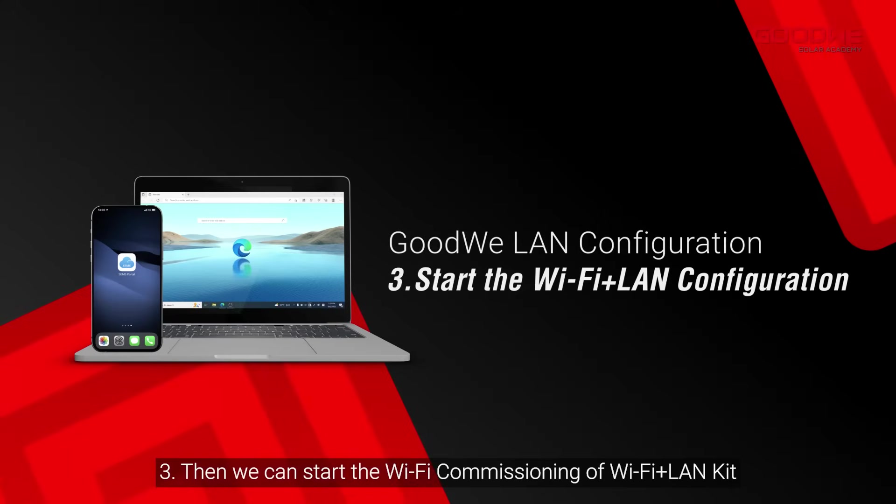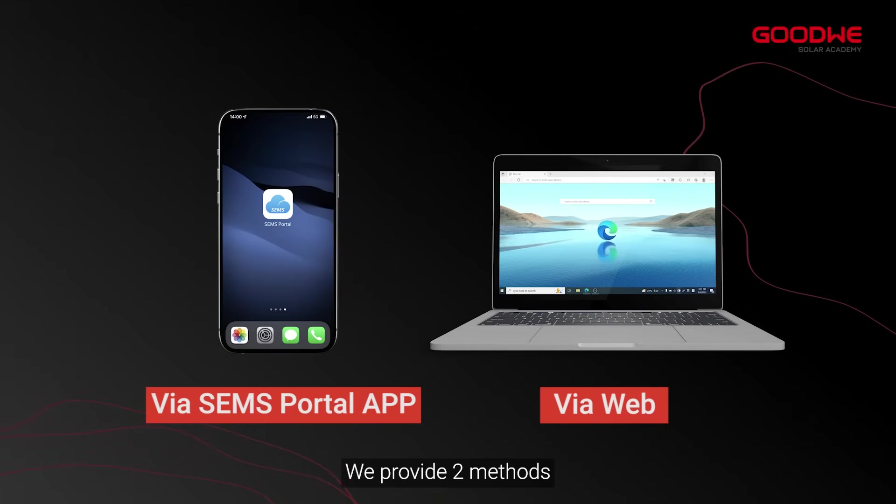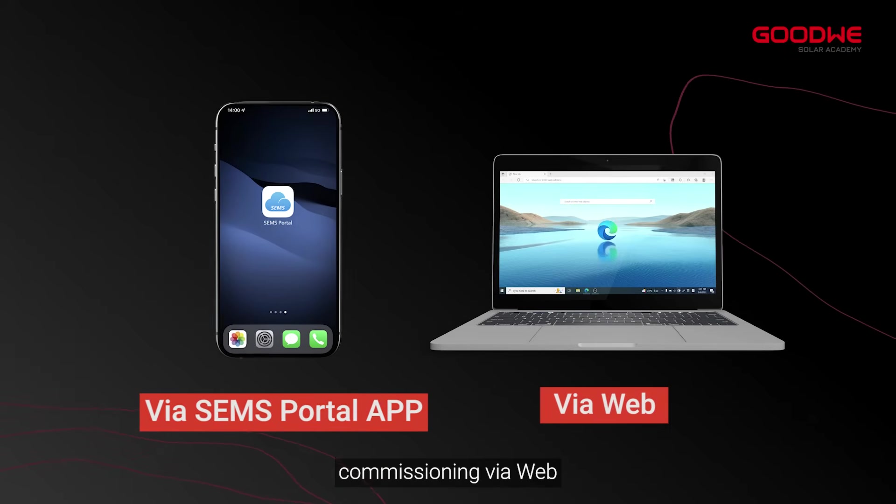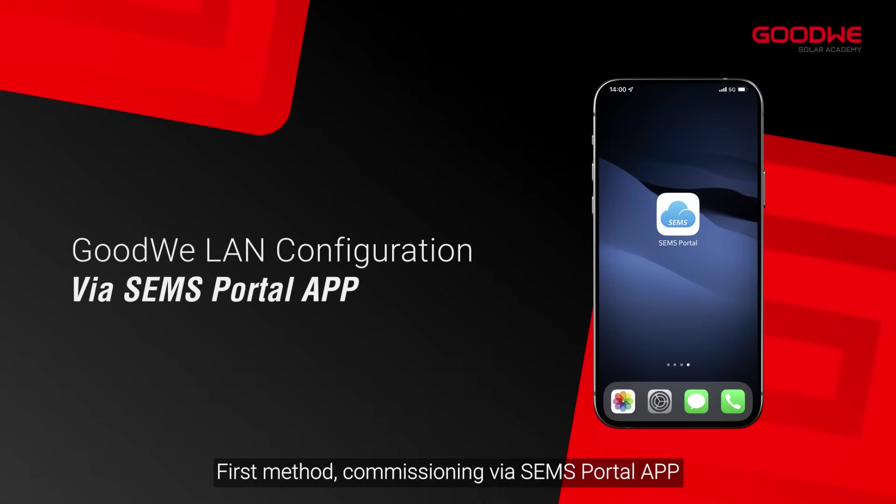Step three: start the Wi-Fi commissioning of the Wi-Fi Plus LAN Kit. We provide two methods: commissioning via the SEM's Portal app, and commissioning via web. First method: commissioning via the SEM's Portal app.